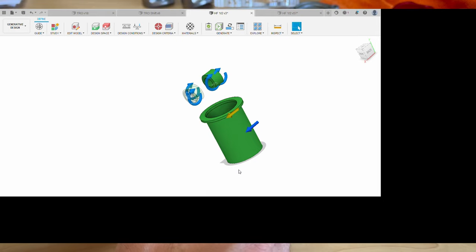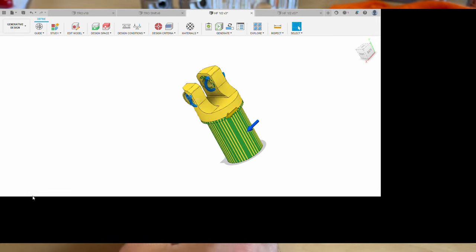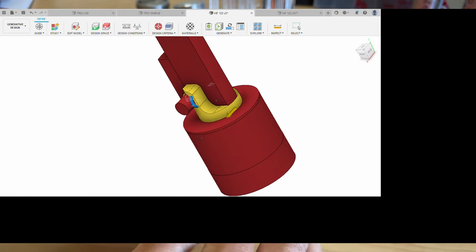Generative design is an algorithm-driven process where you give the computer constraints of where to leave material. In this case I left material here — that's mandatory because that's going to go inside the tube — then I left these two areas, and I told it not to build material all around here.